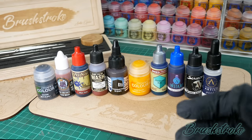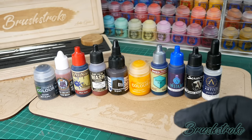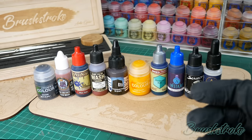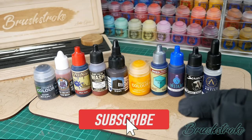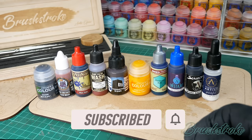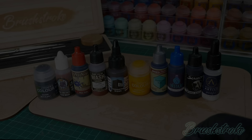Thank you so much for watching, I really hope you've enjoyed this video and found it useful. If you have, please do give it a like. Drop a comment below if you have any suggestions for future videos, and consider hitting that subscribe button and clicking the notification bell. Stay on the channel and check out more of my painting foundation videos, or my latest painting video where you can see the techniques from this video in action.